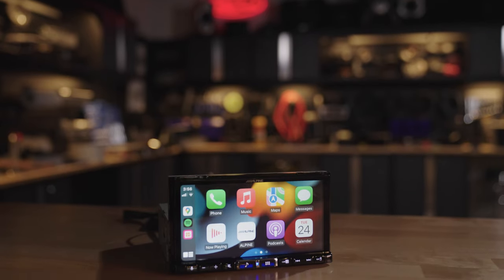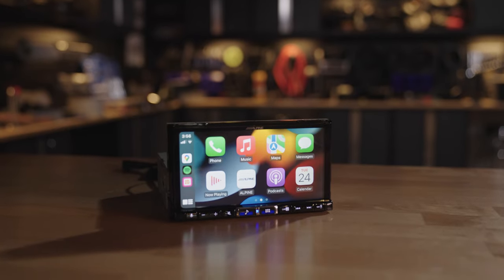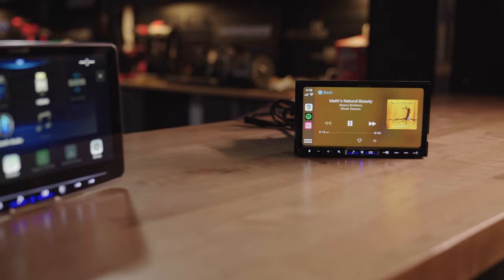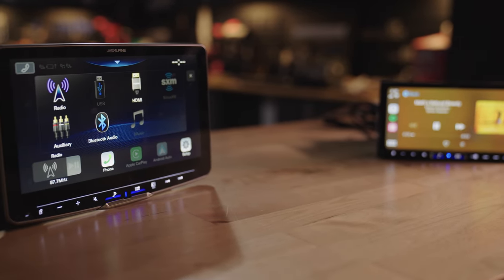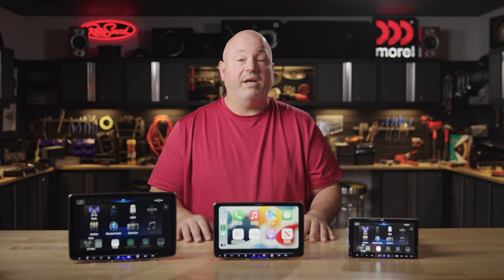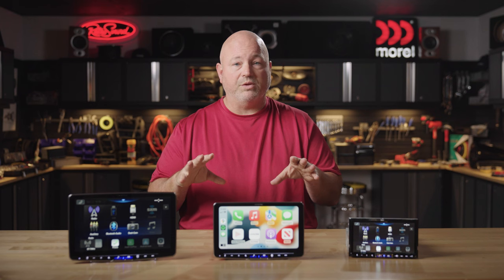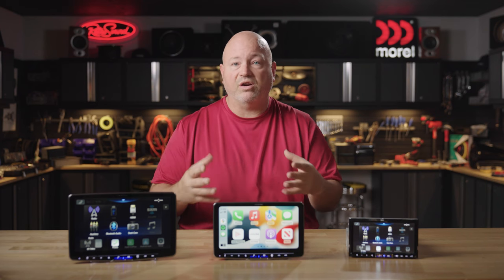Alpine has done a couple of things to ensure you get great sound quality, including a 24-bit D-to-A converter. The D-to-A converter's job is to take your digital music and convert it to analog, and it does a really nice job doing that. You can play high-res files, including FLAC files up to 96/24. Alpine's Media Expander HD will take your lower-resolution digital music and expand it out, trying to undo some of those compression artifacts.